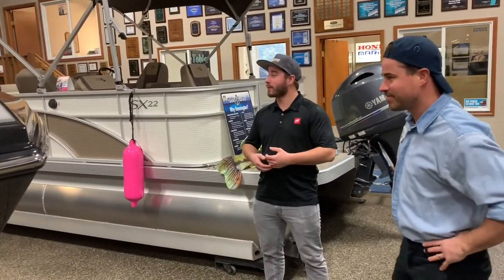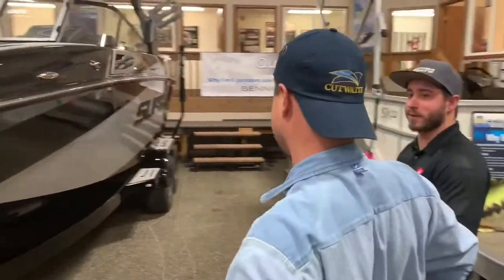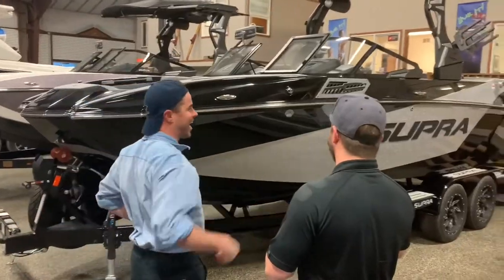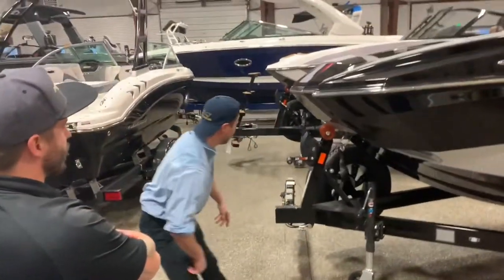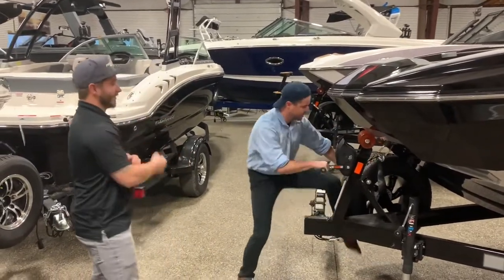What do we got here? This is the 2021 Super SA 450. Does that stand for Swiss Army Knife or something? So what's this thing? Something you can just stand on right here and get into it and reel in that big fish? Or what's this for?